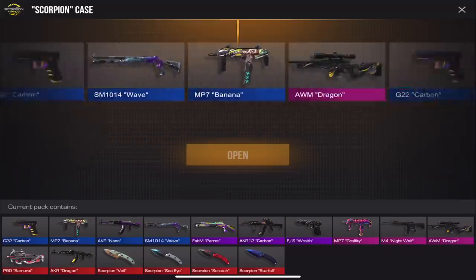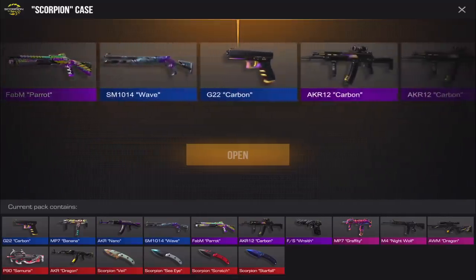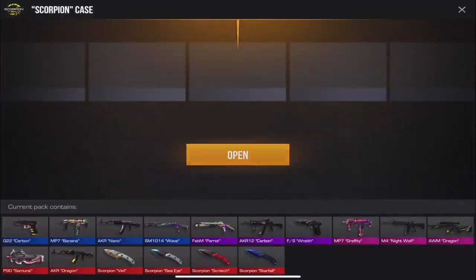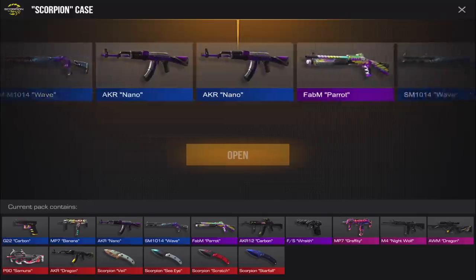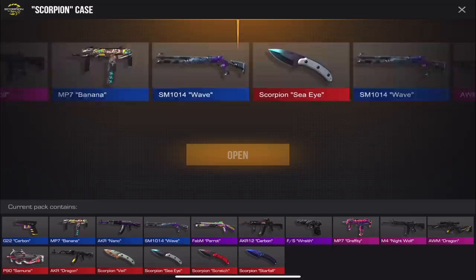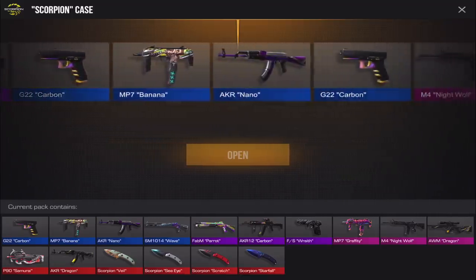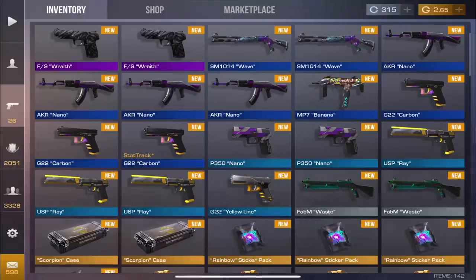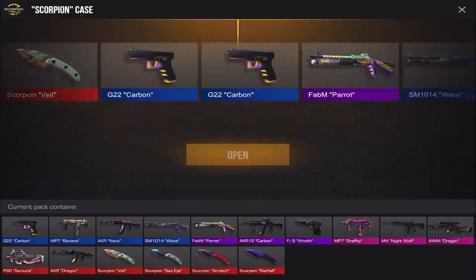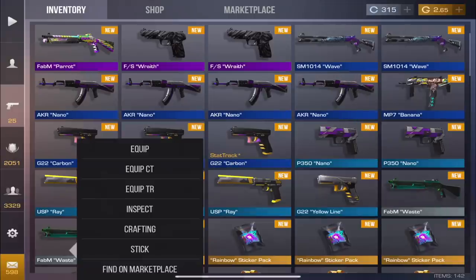Six cases left — Graffiti would be a good one. Oh Dragon, Dragon — come on. We have like three Wraiths. I don't know if I'm getting unlucky or if this is just what everyone else gets. We got a second stat track — two stat tracks now. We have three cases left, I'm just asking for one purple at this point. I can't believe it — all I see is blues.